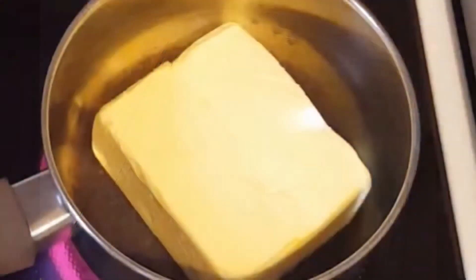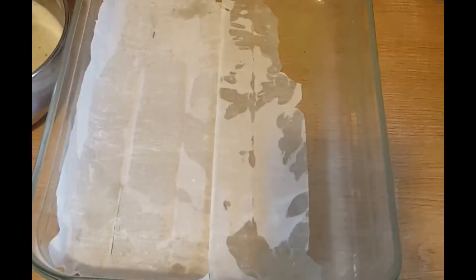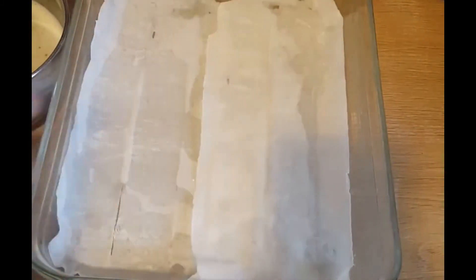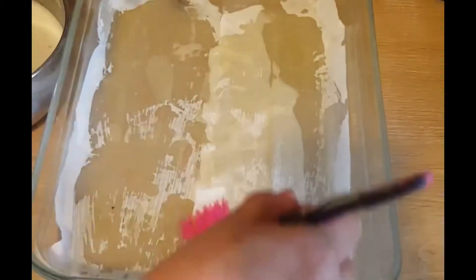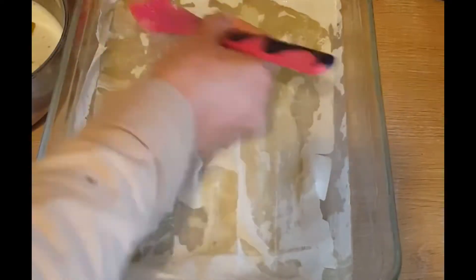Here I am melting 250 grams of butter with one-fourth cup of oil. Once it's melted, start greasing the tray with lots of butter. For layering, first use the leftover strips on the base to form a layer, then slather it with butter, and add the second layer.